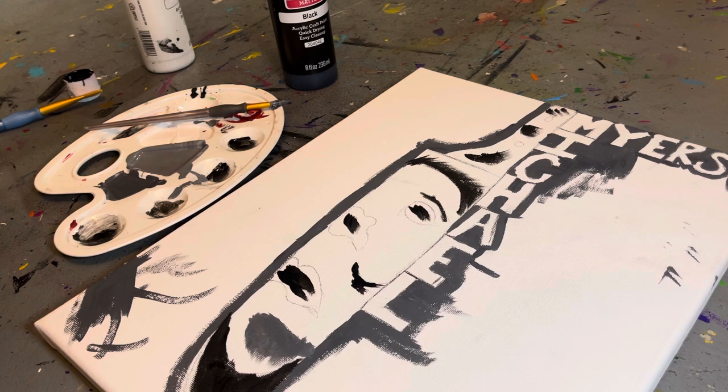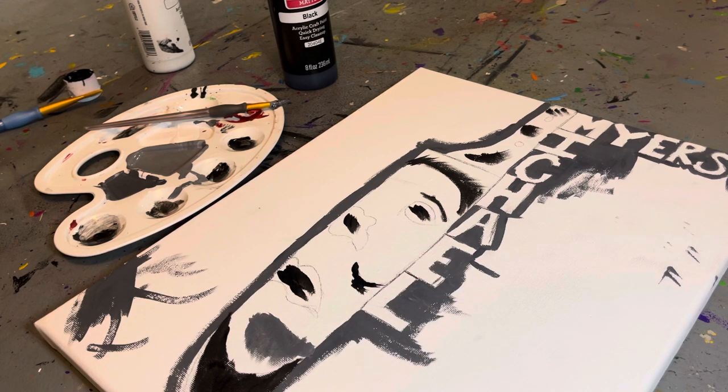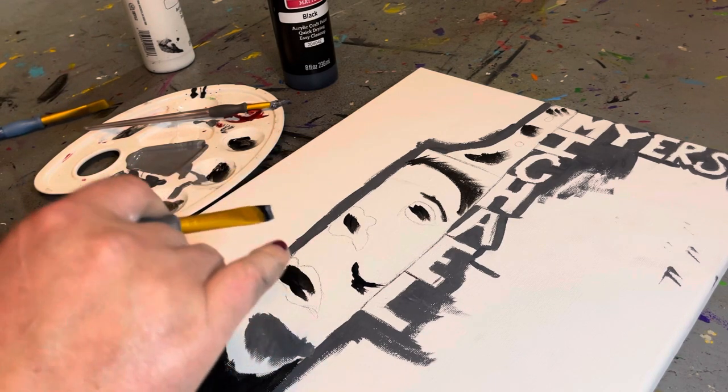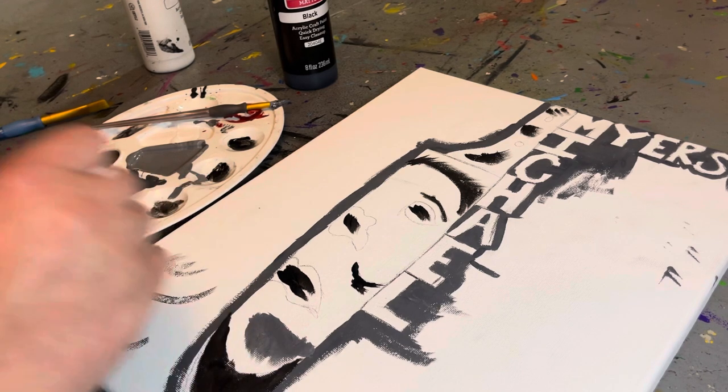I traced it, so make sure you use a pencil to trace and also put the wording as it is. I hope you guys like it — paint it however you want. I'm going to paint the face first to show you.